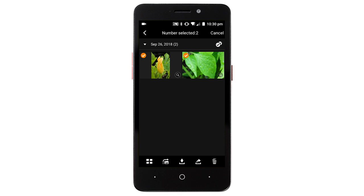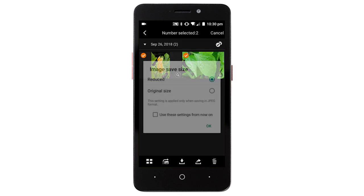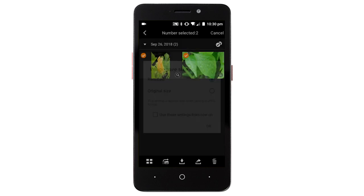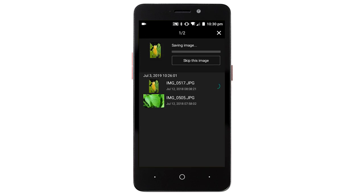Then choose the images you'd like to transfer. Once your images are selected, tap the icon, then tap the X icon in the upper right of the screen. Choose an option and then tap OK. Your photos will now be transferred and saved to your Android device.